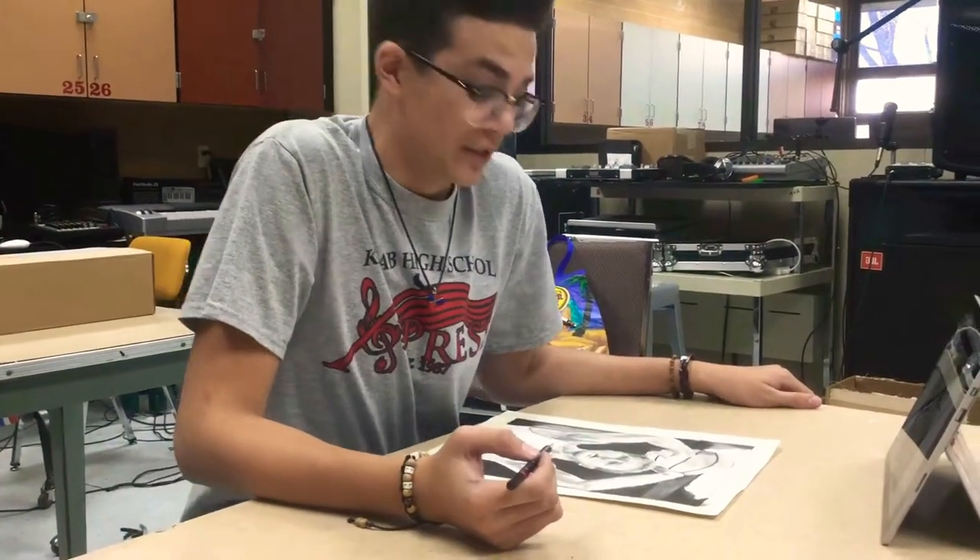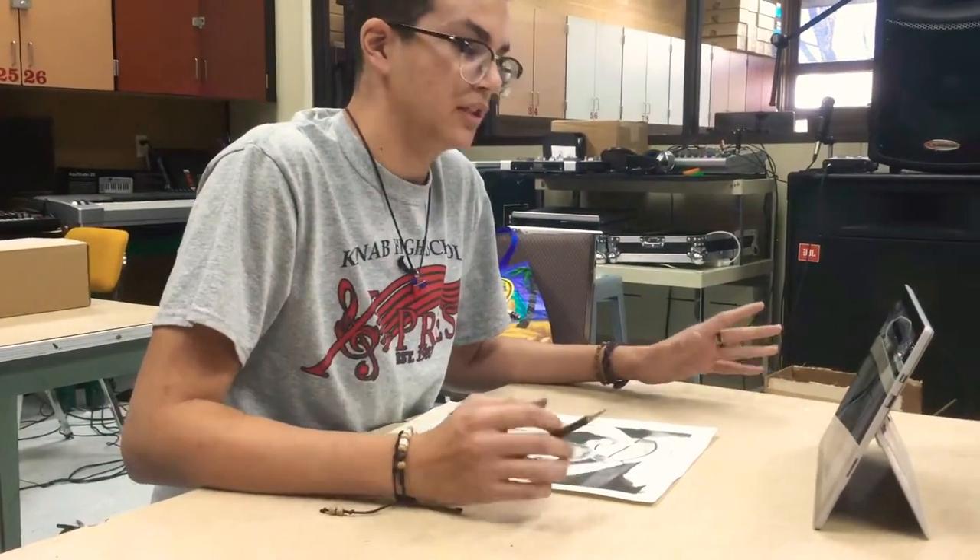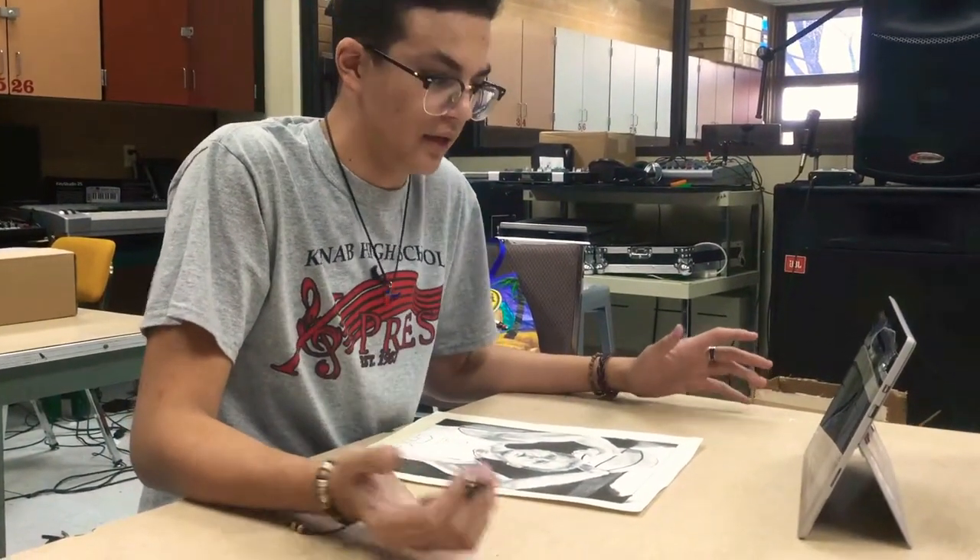When drawing, you really need to have confidence in yourself. You can't just expect something to go well if you don't plan it and go ahead.